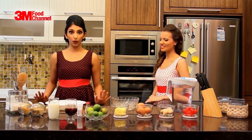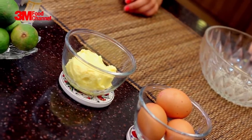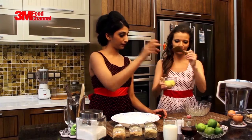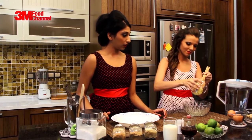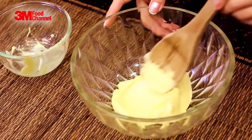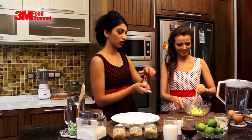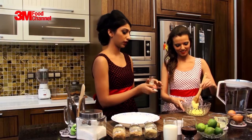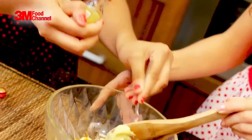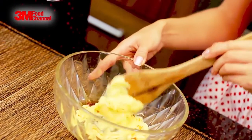So first of all, we're going to start by creaming 125 grams of butter. It's been out for a while now, so it should be nice and soft. That seems to have melted up nicely. So now we need some vanilla essence — just about a teaspoon. The smell is so good. I know, it's going to taste so good.